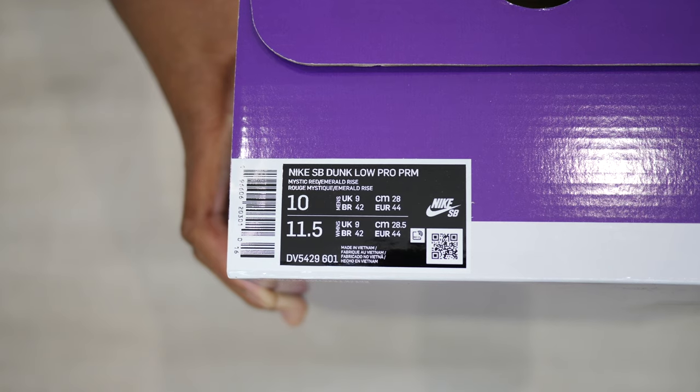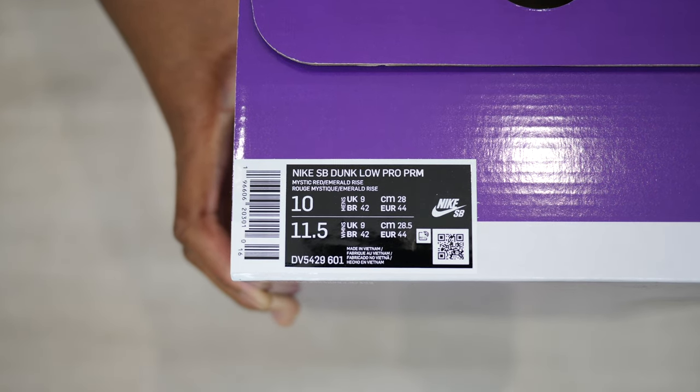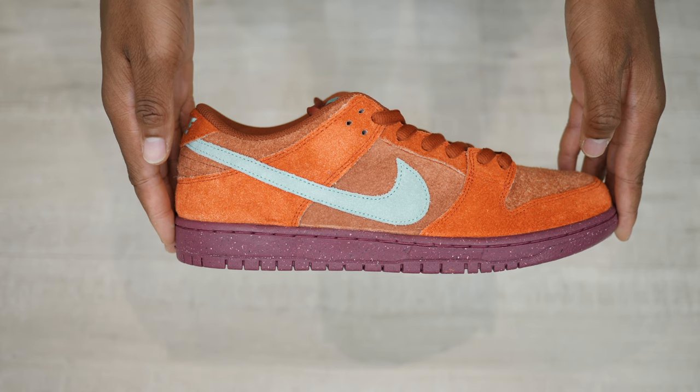Hey, my name is Sam, aka Mr. Two Pairs Minimum, and today we're going to take a quick look at the Dunk Low by Nike Skateboarding in the Mystic Red Rosewood colorway.